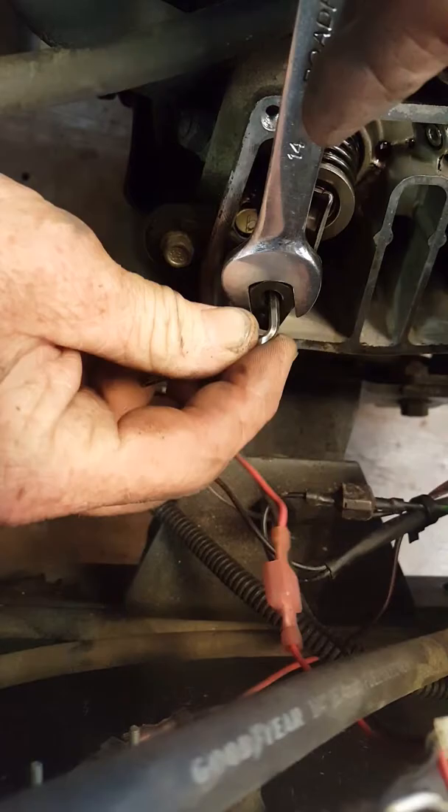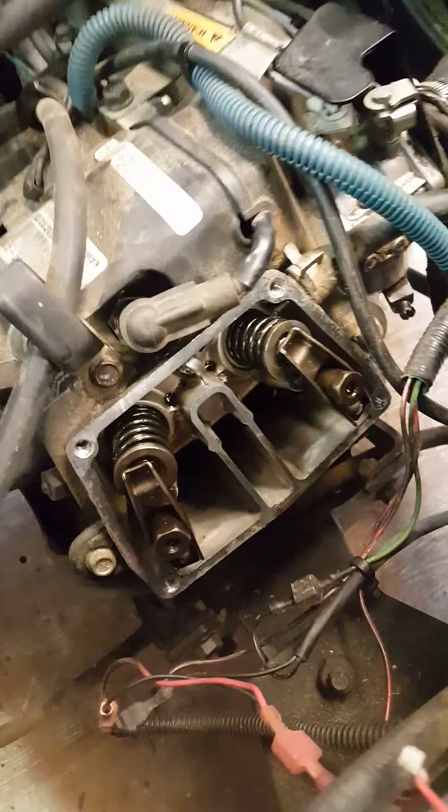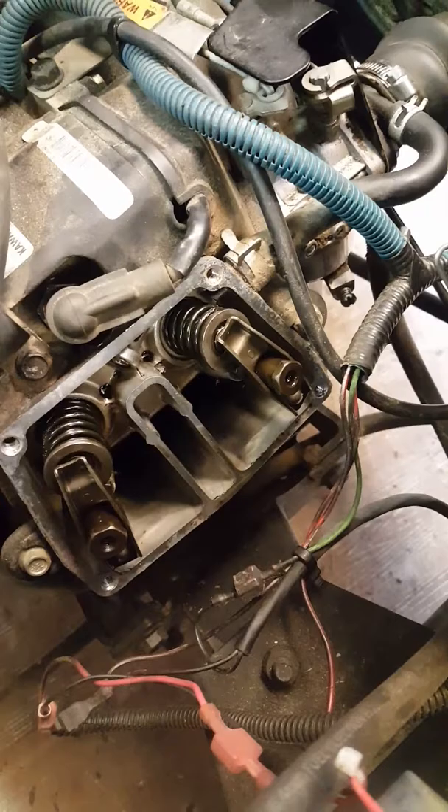All right, same thing here — going to tighten it up. Put the Allen wrench in there and jam it up. Always, always take it and check it again, because adjusting one side doesn't mean the other side hasn't tightened some.